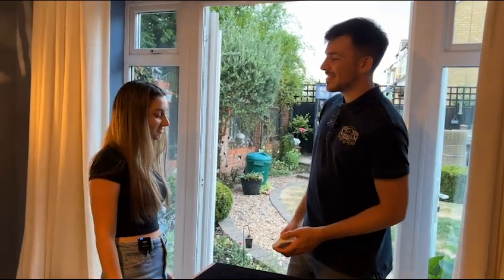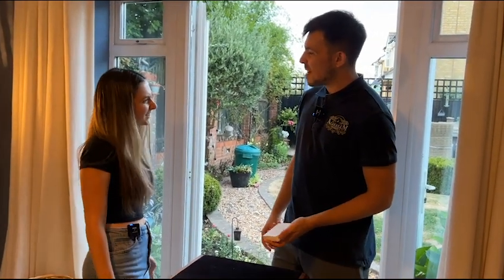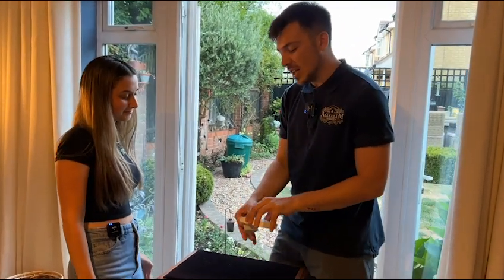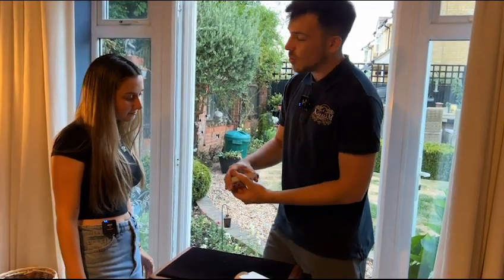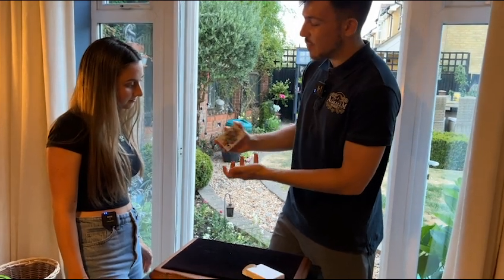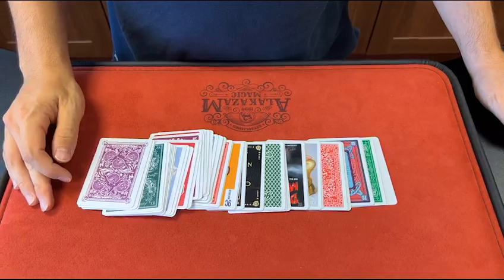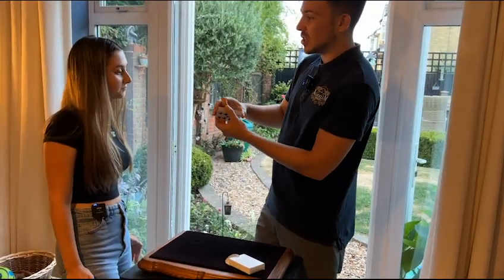Have you got a good imagination? It's alright, not bad. We're going to put it to the test. I've got 52 cards here. I want you to imagine every single card has got a different face and every single card has got a different back — imagine that all the way through the pack. Now, as I dribble the cards, just say stop whenever you like.